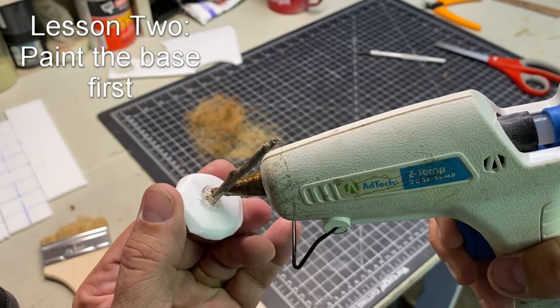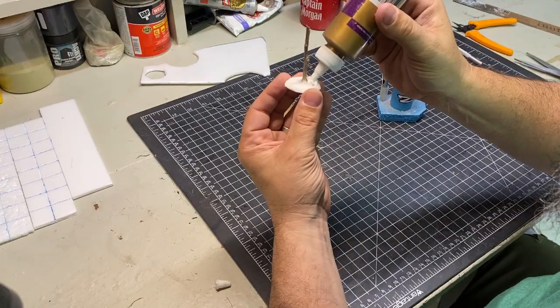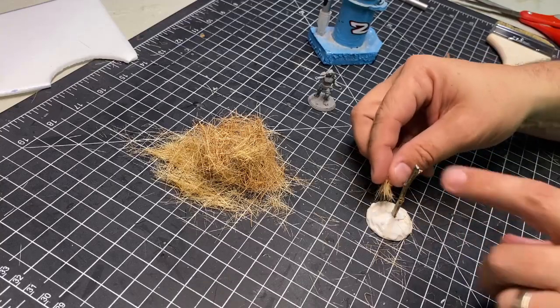Lesson number two: I should have painted the base at this point. Then came the fun part — I coated the base and covered it in hay.